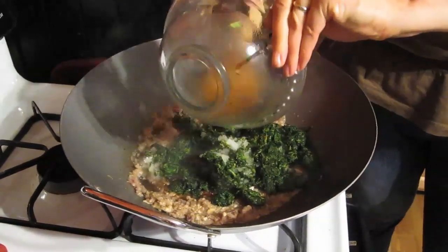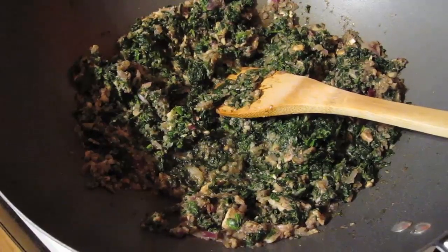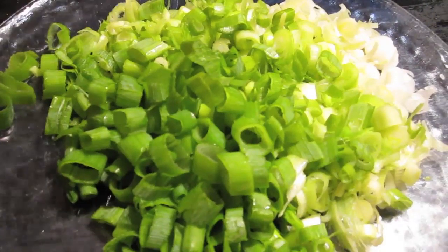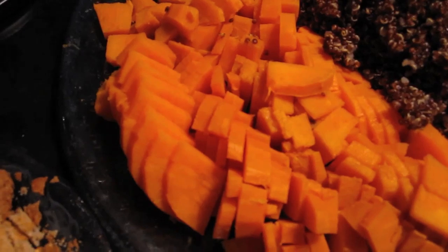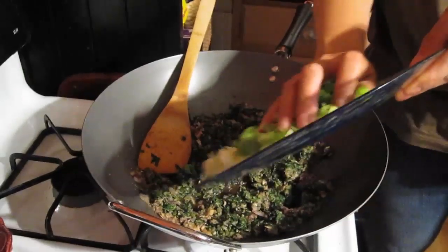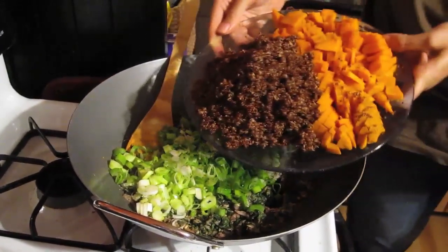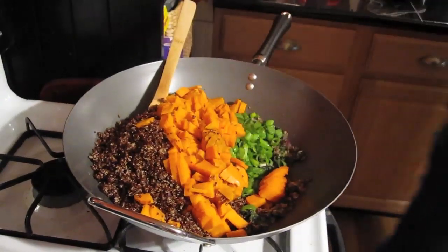Then add the spinach — it might help if it's thawed out already, but I was in a hurry so I just added it right there. While that was cooking, I chopped up my scallions and also the sweet potatoes. I didn't want them too small — I wanted to still be able to see the pieces. And of course I chopped up the bread, again not too fine. So basically this is one big dump loaf, but they can't call it that because it wouldn't be very appetizing.